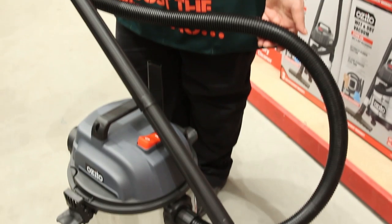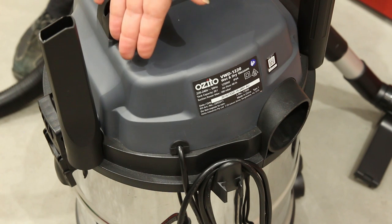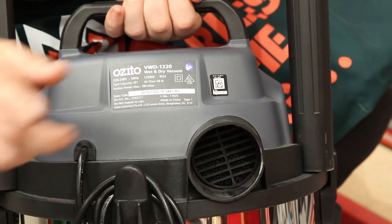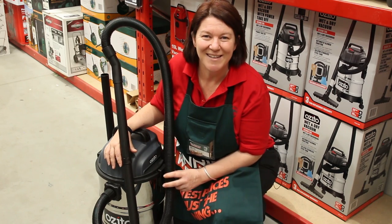It features a 1.5 metre flexible hose, a 20 litre stainless steel tank for durability and strength, a space saving accessory mount and cable bracket, a carry handle for easy transport and a port for the hose to blow away wood shavings or leaves. You'll find it in the aisles at your local Bunnings Warehouse.